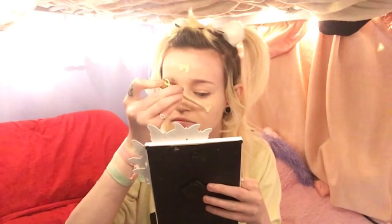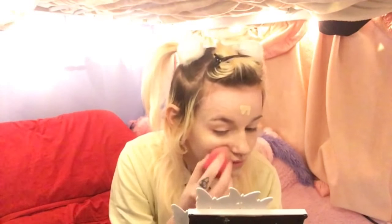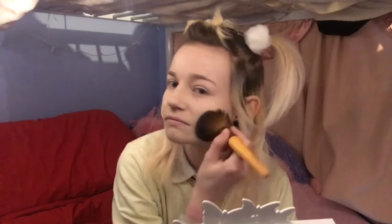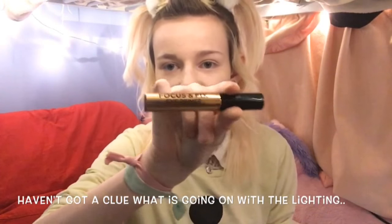Next, I'm taking my Tarte Rainforest of the Sea foundation in Porcelain, and I'm going back in with my beauty blender. Now my lighting is sorted out a bit more. Now we've got foundation and concealer on, I'm going to put my Stay Matte Foundation Powder on by Rimmel, and I'm just going to use a big fluffy brush and dab it in. For our shadow primer today, I'm using my Focus and Fix by Makeup Revolution — I'm just going to put that on my eyelids.